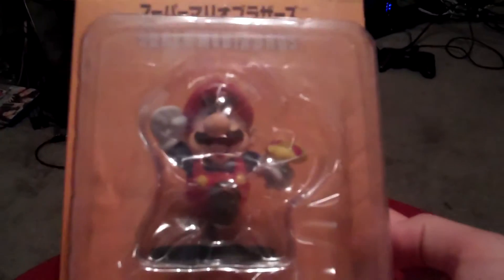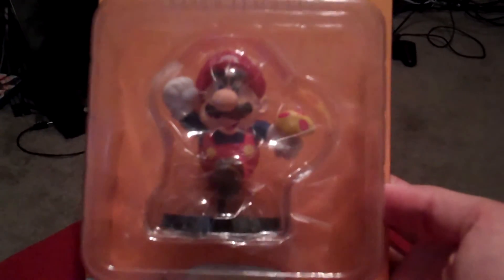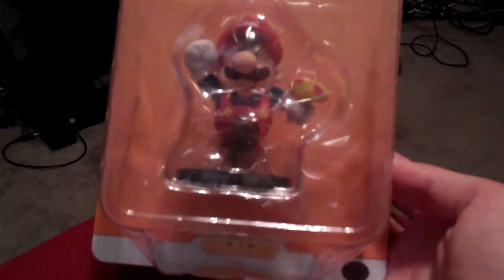If you guys have seen that game, that's what I'm actually playing through on Twitch right now, which is pretty awesome. So make sure to check that out too if you want. But that's it for this time, hope you guys enjoyed, and I'll see you later.